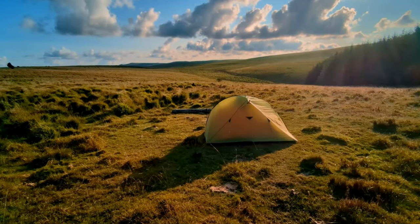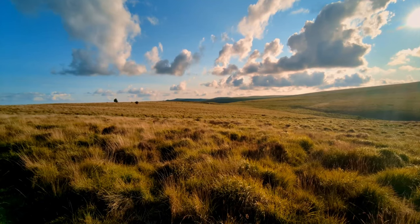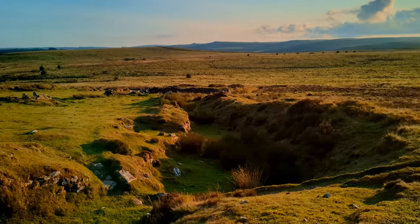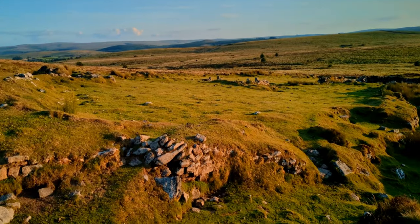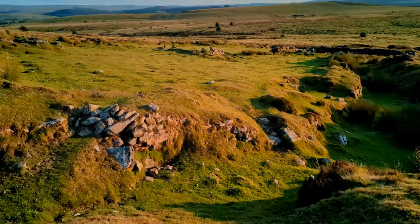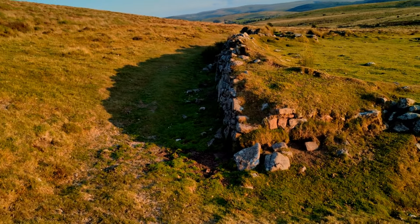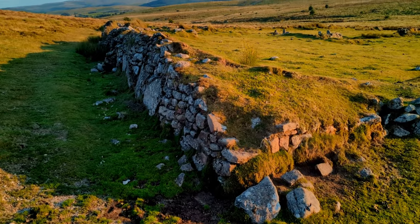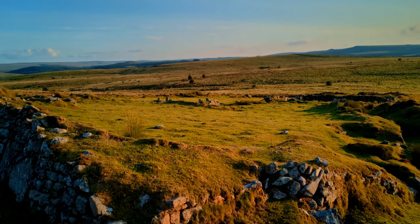Now for my evening stroll. I saw this at distance and I've come over here - it looks like these are earthworks. It looks like a ditch, so I'm not quite sure about that. But there's a wall here, quite an old wall. And up there in the centre, maybe there's a building there. Let's go and have a look.